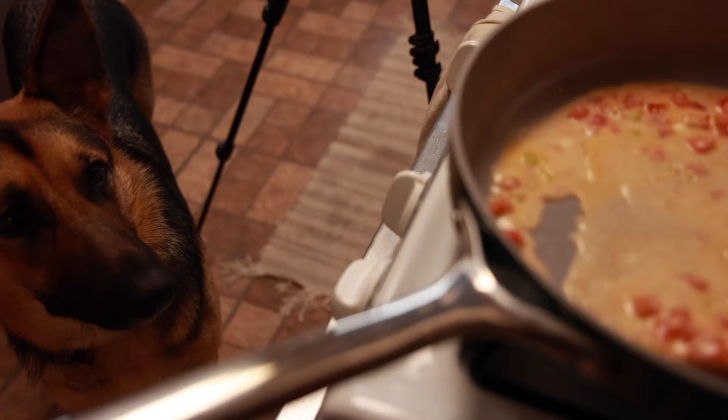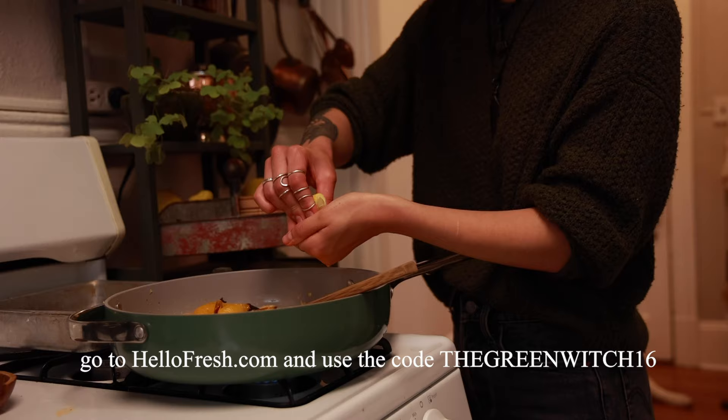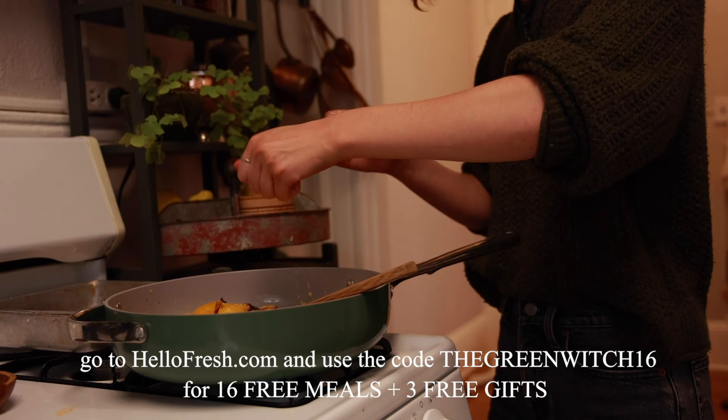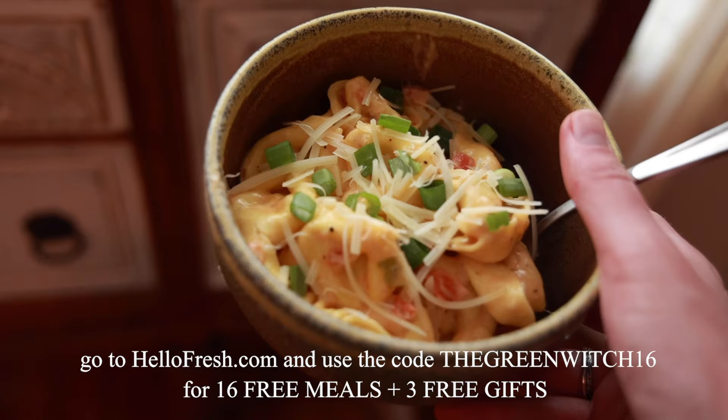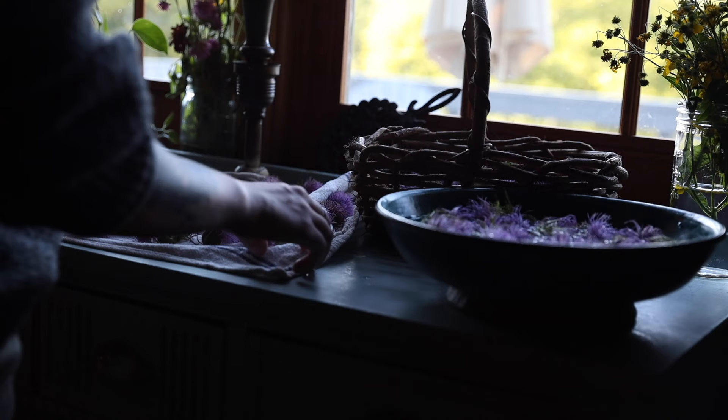I absolutely love to cook. My dogs are my most helpful kitchen companions and it's always been such an important time in my day. Being able to get these meals already planned out and proportioned really helps me save that time and energy and still get to do something I love. I don't really have the time to go to the grocery right now, and I absolutely don't have the time to plan delicious meals, so this is a great way to keep doing everything that makes me happy while also saving the time that I need to. So if you're in a similar boat and think you may benefit from this, go to HelloFresh.com and use the code thegreenwitch16 for 16 free meals across seven boxes and three free gifts. Thanks again to HelloFresh for sponsoring this video and let's get back into it.